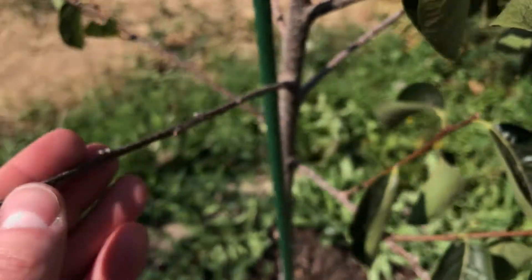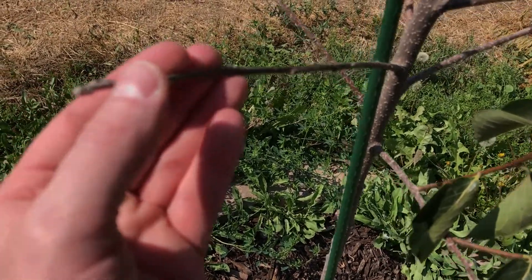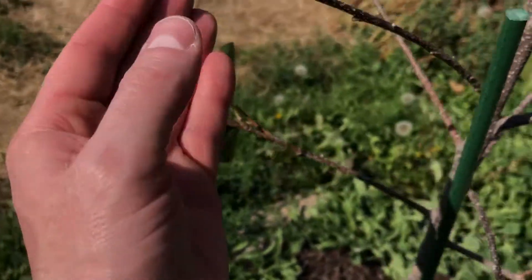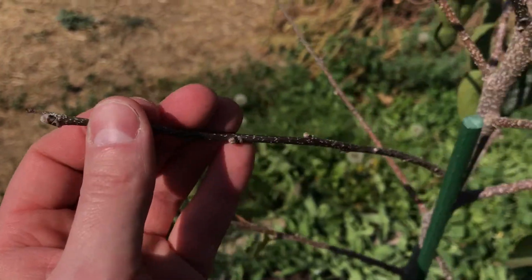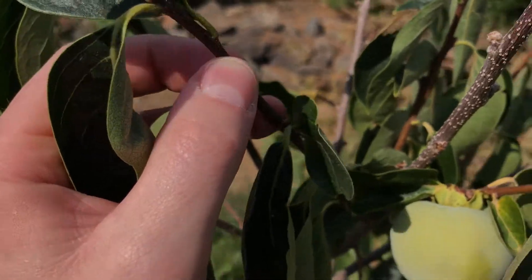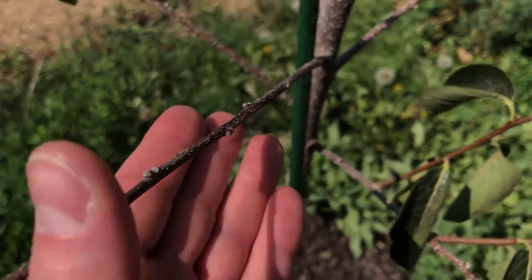I mentioned the cold hardiness — it got down to negative twelve, maybe a little bit more, this winter. Some of these branches have buds on them, but they just never grew any leaves. They don't feel like they're dead though — they're still kind of springy. Persimmon wood is kind of dense anyway, so I don't know if these are dead or not. I'm going to leave them and see if maybe they leaf out next year.